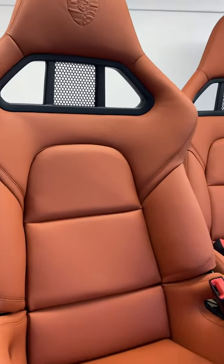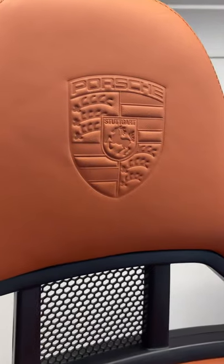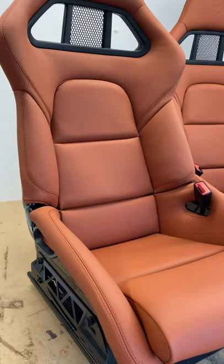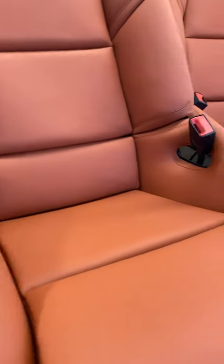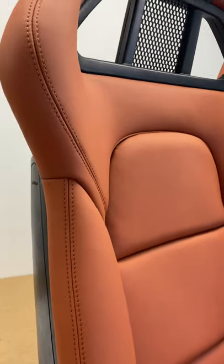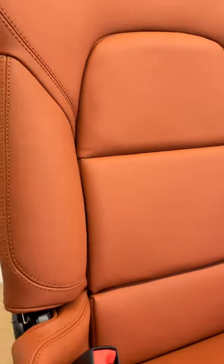Hi guys, so if you follow me on Instagram you would have seen that I recently posted a picture of the Porsche crest from the 997 buckets. Well, these are the finished seats and I thought I'd just take a quick video to walk you through the seats and show you a bit more of the detail. Pictures are great but often you don't see the curvature or those little details that you miss.